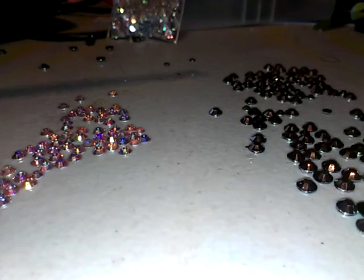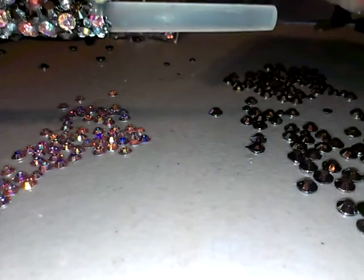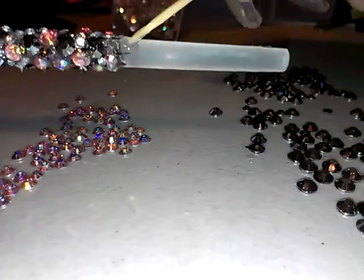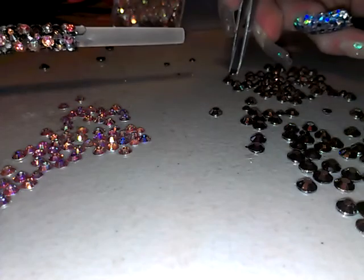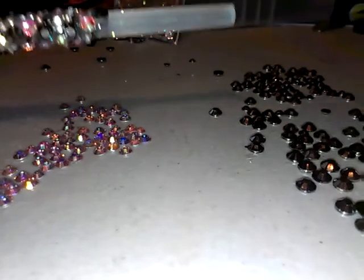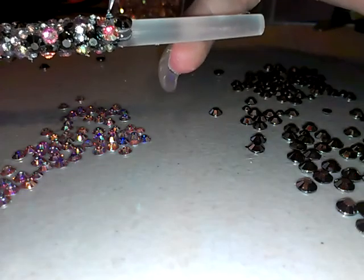I'm going to get a little bit of glue on my toothpick. This isn't in any specific order — I'm just putting the stones as they fit. I'm just gonna lay the glue here. I'm gonna start picking up stones — get a pink one, lay it here, grab a black one and put it here. In between that I'm just gonna pick up some of the tiny clear nail stones and put them in between.